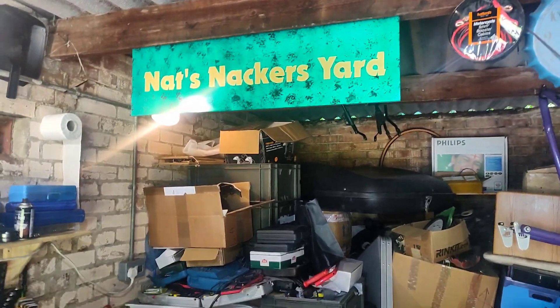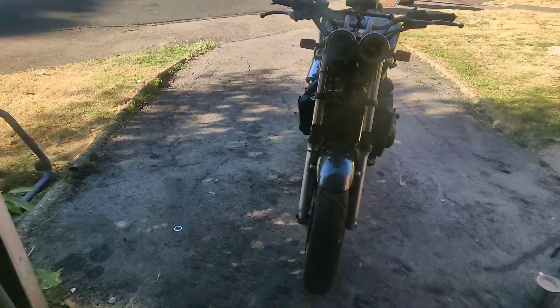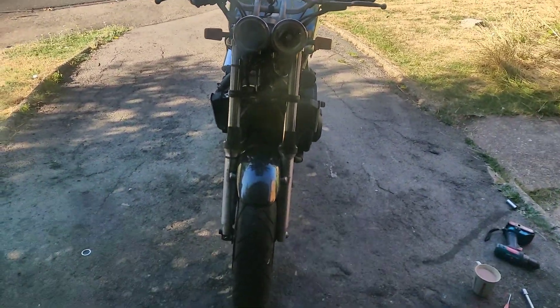Morning everyone, welcome back to Nat's Nackers Yard. I'll be Nat, this will be my Nackers Yard. I'm aware I've been mumbling a fair amount recently — I've had all sorts of dramas with my audio setup, but I think I've sorted it. I'm just going to do this one handheld, frankly.